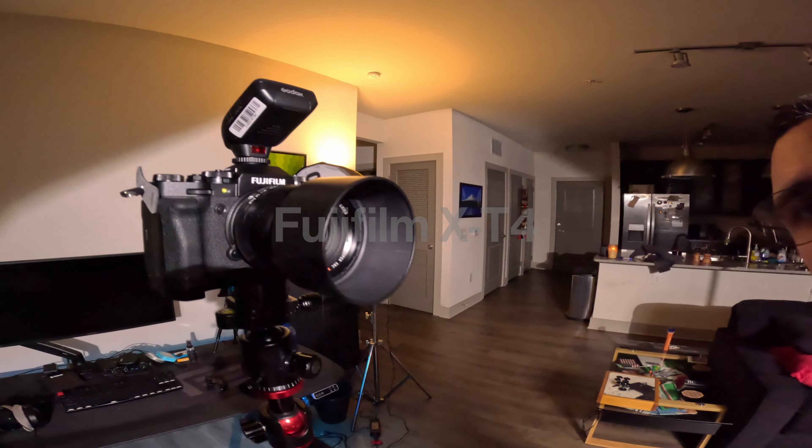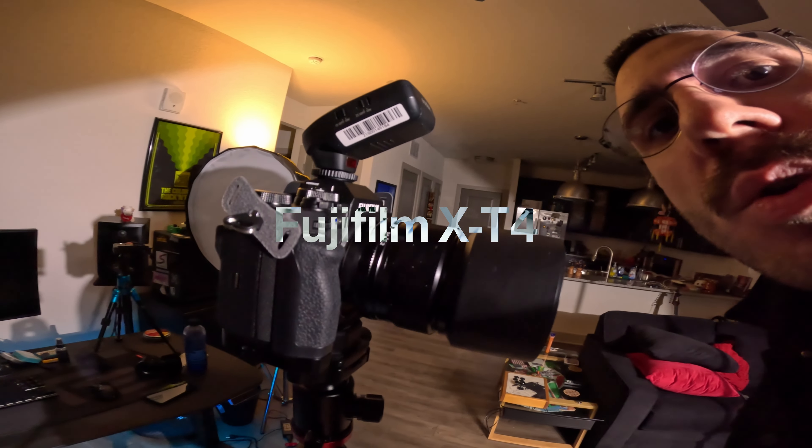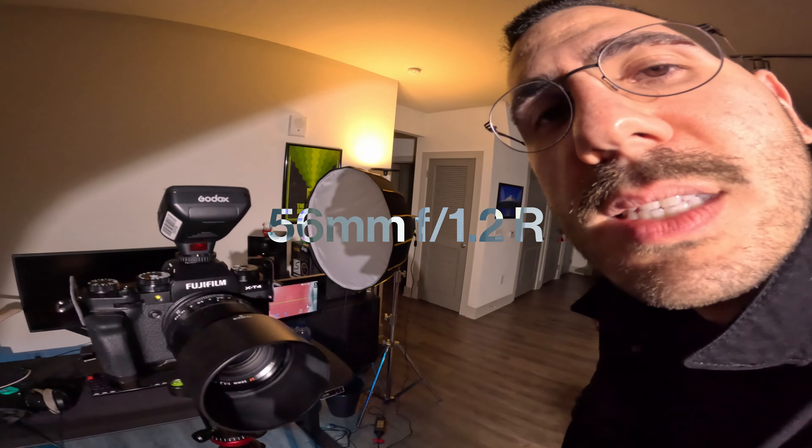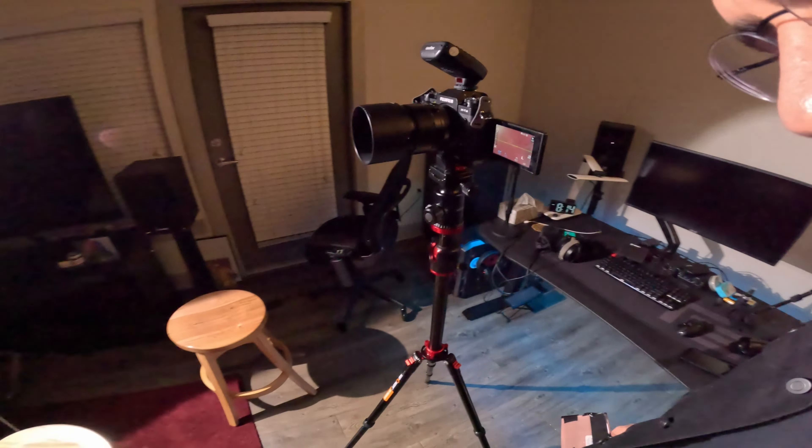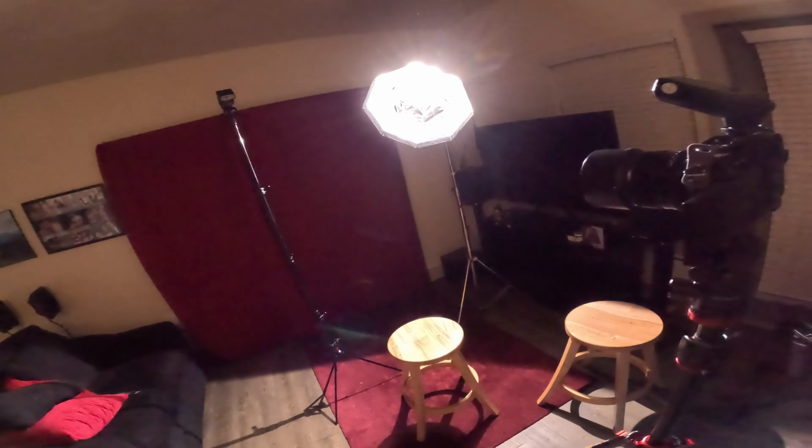Shooting today I'm using my Fujifilm XC4 with the 56 millimeter. It's going to be basically just a face shot self-portrait. With all this setup here we should be able to do something cool. So let's get this started.